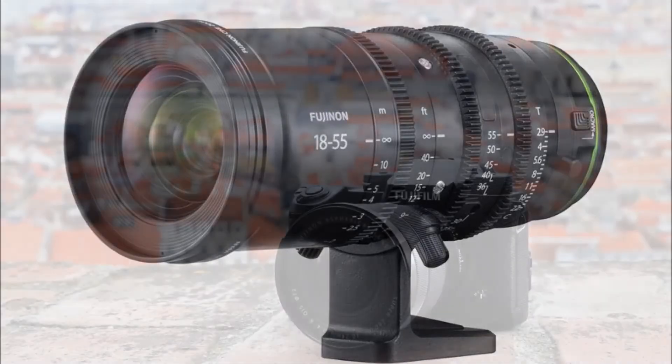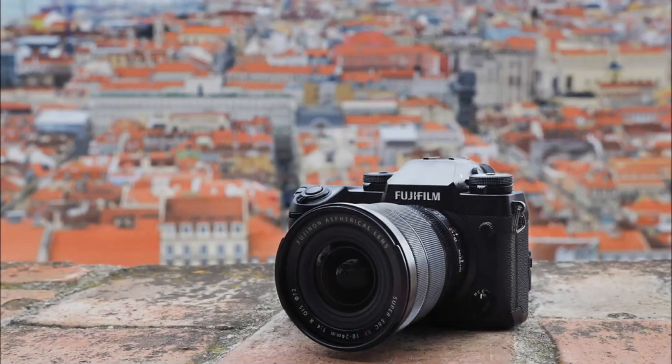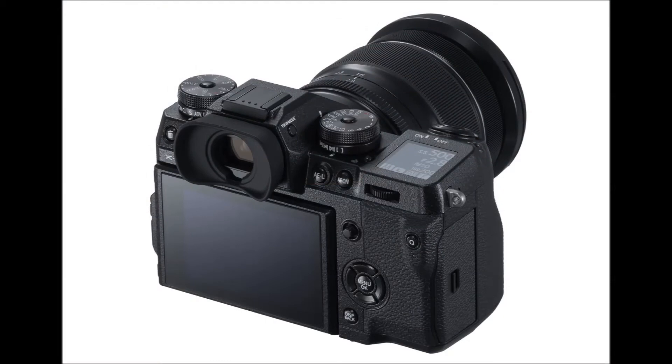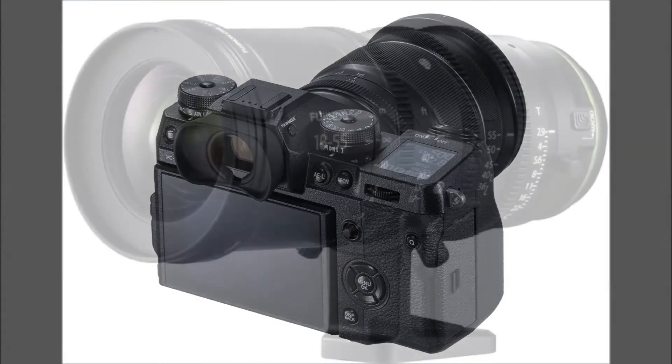It's outmatched on paper in some areas by cameras like the Panasonic GH5, but if you're already in the Fujifilm system and want to get into video production, this is going to be of serious interest.